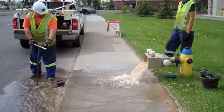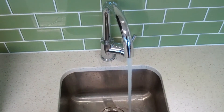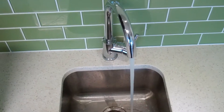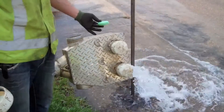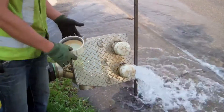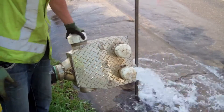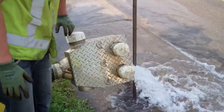Treated tap water in our mains contains chlorine. However, we want to prevent this chlorine from seeping into natural habitats, as it can harm wildlife. A dechlorination diffuser is attached and sodium sulfite pucks are used to offset the effects of the chlorine as it leaves the hydrant. Water is tested after leaving the hydrant to ensure chlorine is not returned to the river.